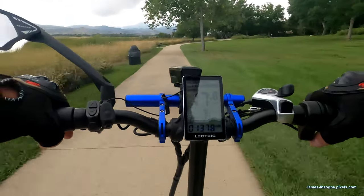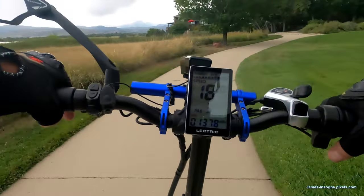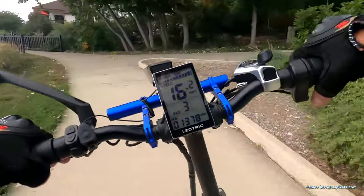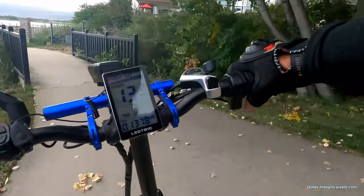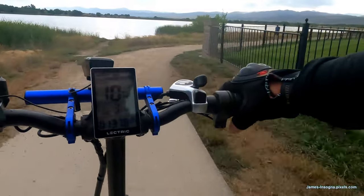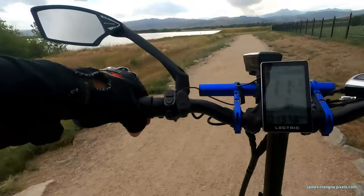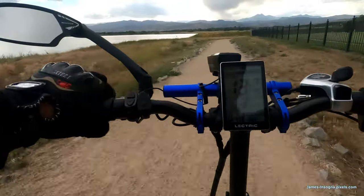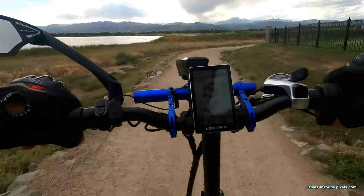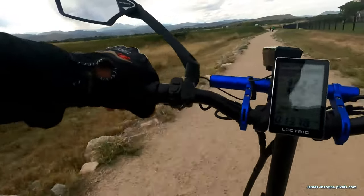It looks like we're going to get a little bit of rain here — we'll see how long this lasts. I'm going to pedal around this bend and coast a little bit. On this kind of dirt with bumps and stuff, pedal assist three is just way too fast, so drop it down into two and it's perfect.